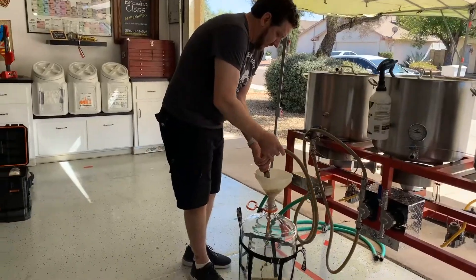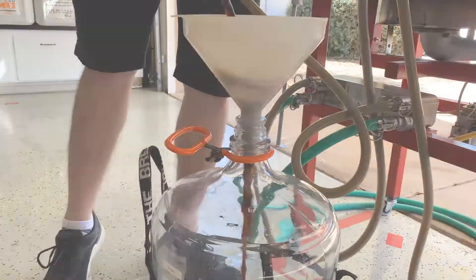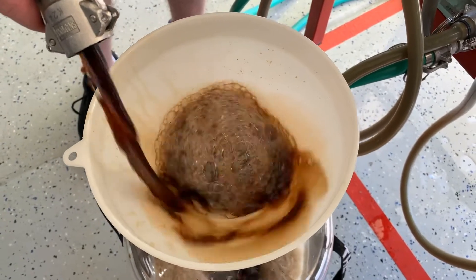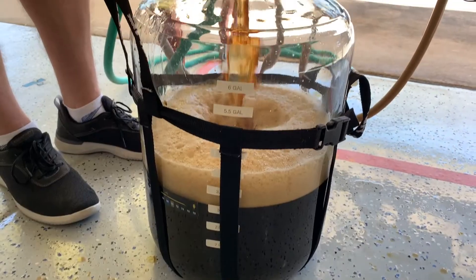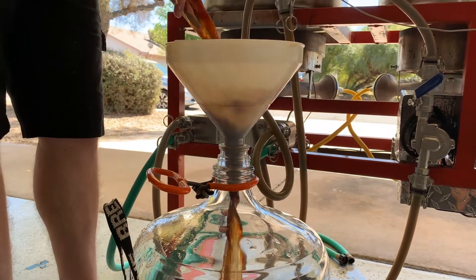Splashing while filling your fermenter will get you around eight parts per million. The benefits of this are no extra equipment and no extra cost. Some of the potential cons: you're maxed at eight parts per million, which might not be enough for higher gravity beers. Also, you're aerating with unfiltered air, which can increase your risk of infection from wild yeast or bacteria. Honestly, I've used this method for years and never had an issue, and when starting out this method is absolutely perfect.